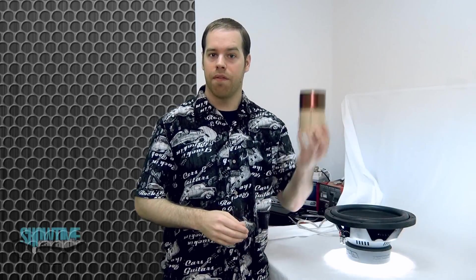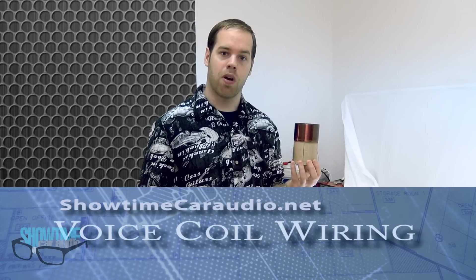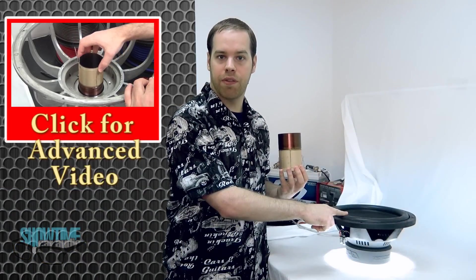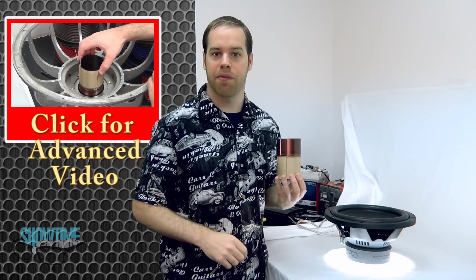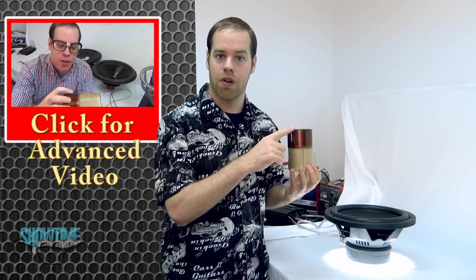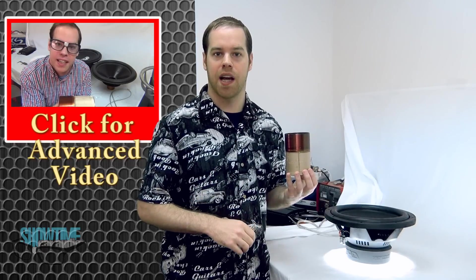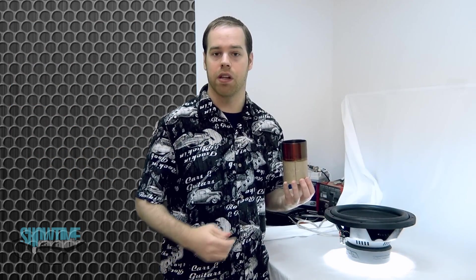Hey guys, I'm going to talk about voice coils. I'm going to do this in a two-part video where the first part covers the basics and talks about a dual voice coil subwoofer and how to wire it up in series versus parallel to match your amplifier. Part two is going to be more advanced, covering the structure of the voice coil to help you understand features advertised by the manufacturer. These parts aren't in succession, so feel free to bounce back between the advanced and basic.